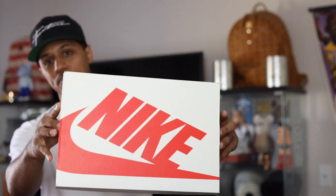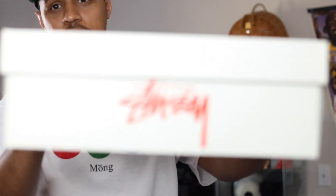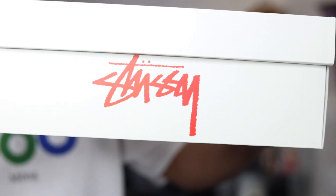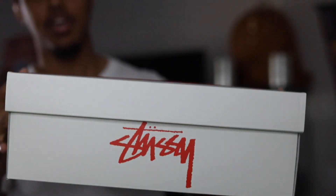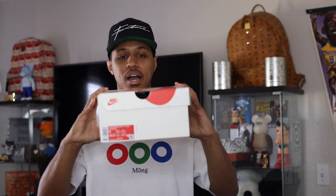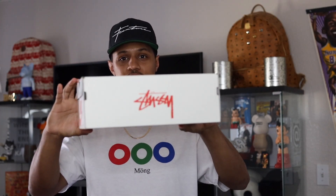The sneaker that I have for you guys today comes in this box right here. Let me go ahead and get a close up on that for you guys. As you guys can see I was able to get my hands on a pair of the Stussy Nike Spiridon Cages. Here it is — the box itself is actually really dope with that Stussy branding on it.